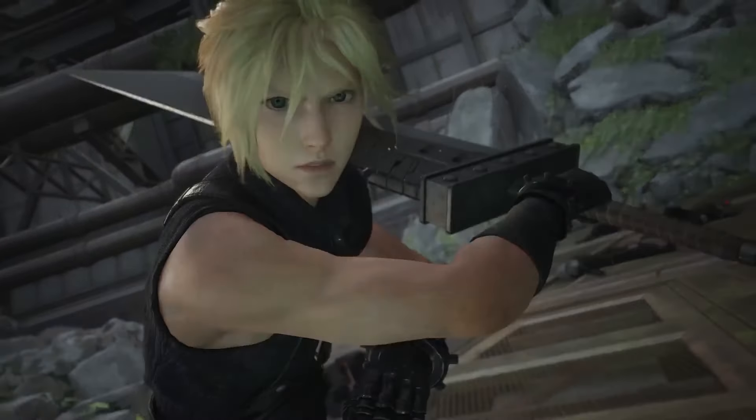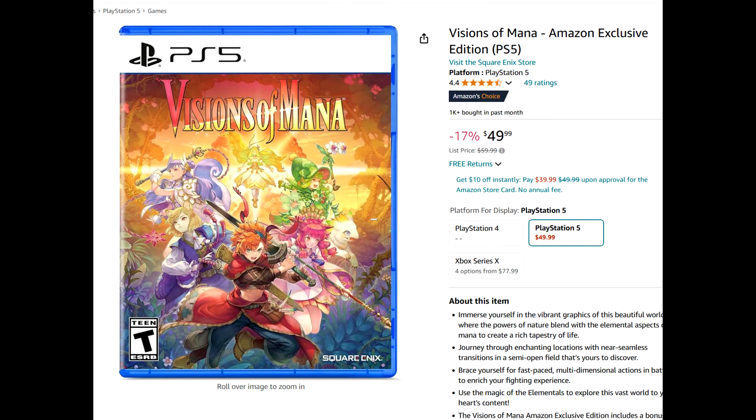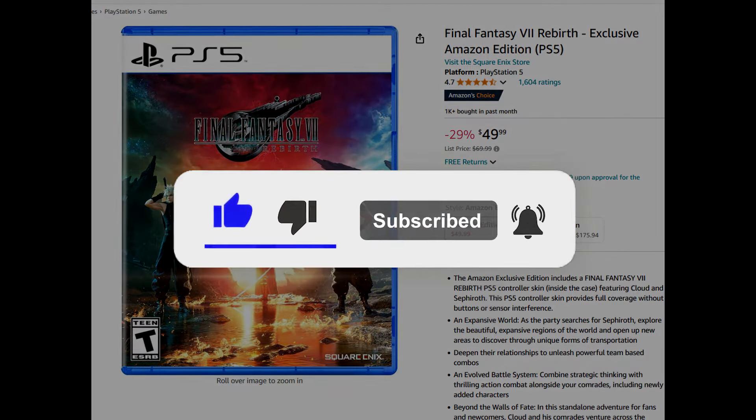That's going to do it for me. Dragon Ball Sparking Zero is available right now at $70, but over on HSN, if you create a new account and use the code HSN2024, you'll get it for $60 instead of $70. A couple of other good deals with Spider-Man 2, Visions of Mana, and FF7 Rebirth — $49.99 on Rebirth is quite good. Let me know all of your thoughts in the comments section down below. Thank you for watching and goodbye.